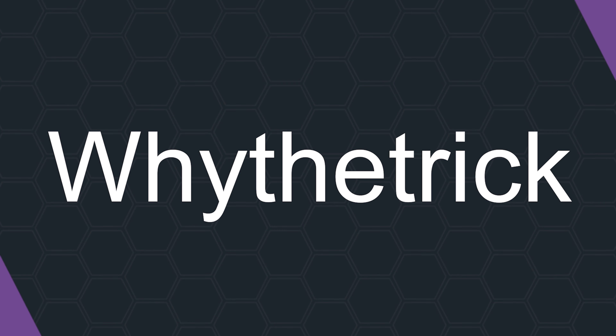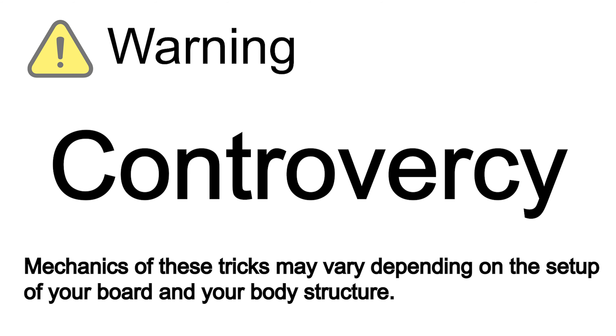Let's study the secret behind it scientifically. By the way, you're watching Why the Trick? Warning — controversy alert. Mechanics of these tricks may vary depending on the setup of your board and your body structure, so I'll just talk about how I do it, but I promise I will do so as objectively as possible. You have been warned.